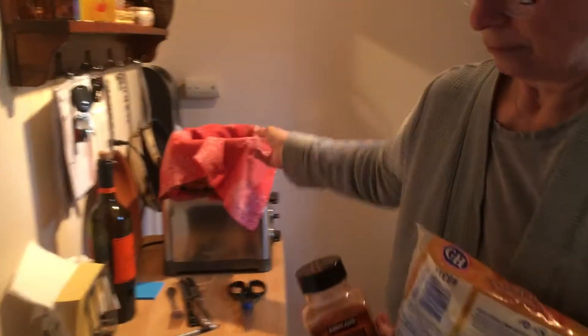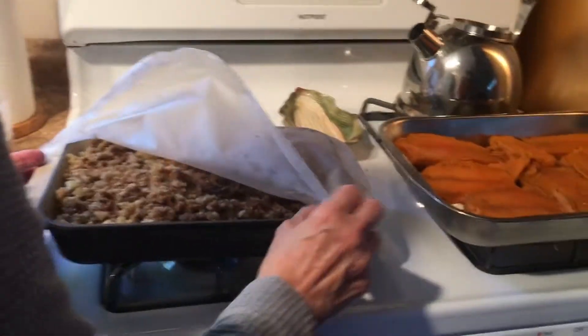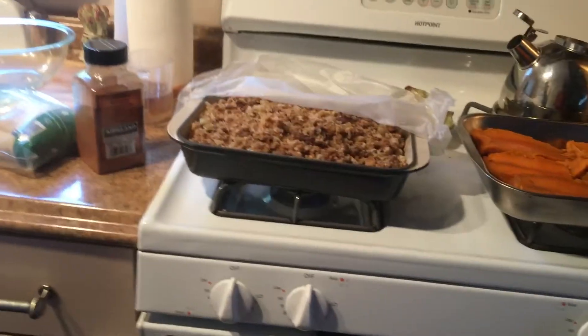Remember the last time you made — a couple years ago you made sausage stuffing? Pepperidge Farm Sausage Stuffing. Yeah, and it's made by the same company that does goldfish.